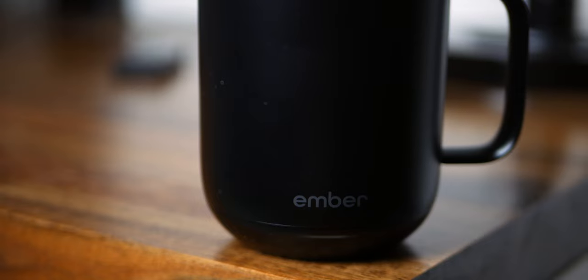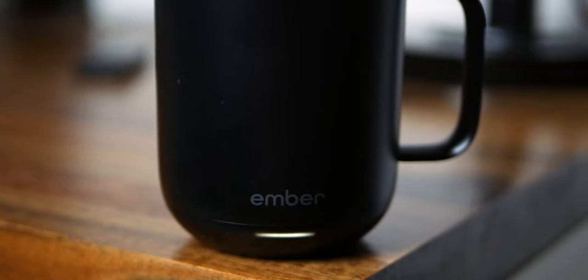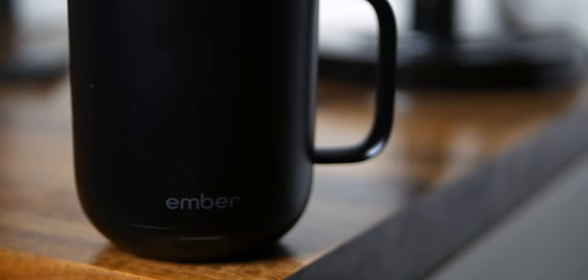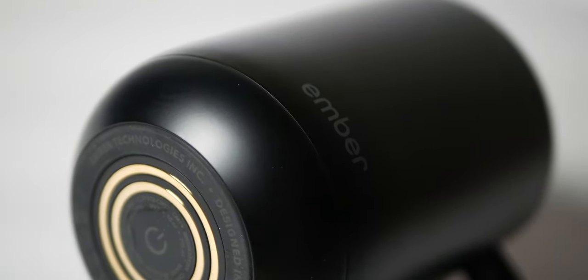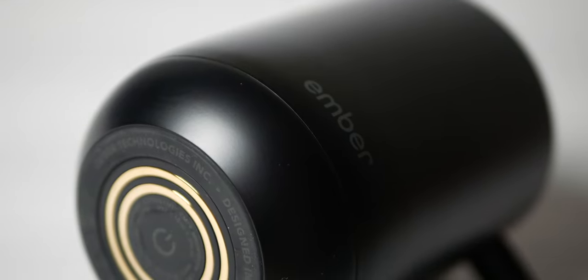The Ember Mug comes in two sizes, 10 and 14 ounce, and you can get black, white, or there's a new copper, gold, or stainless finish. I went with the black one because I wasn't sure there would be any issue with coffee staining it. The battery inside the base of the mug — Ember says — will last about an hour and a half, and in my personal test, I got almost exactly that.